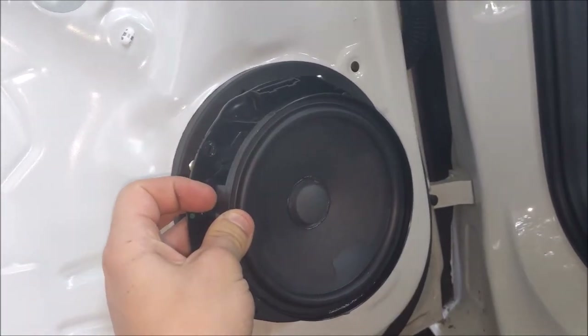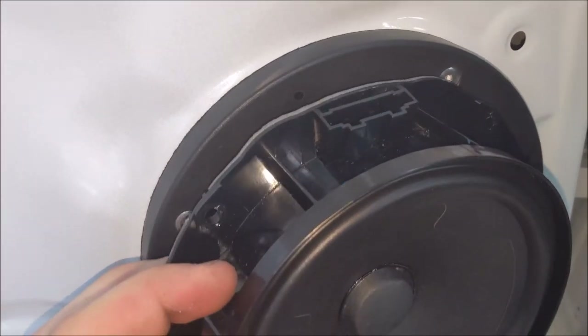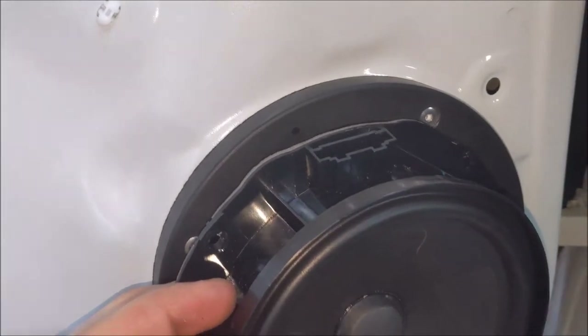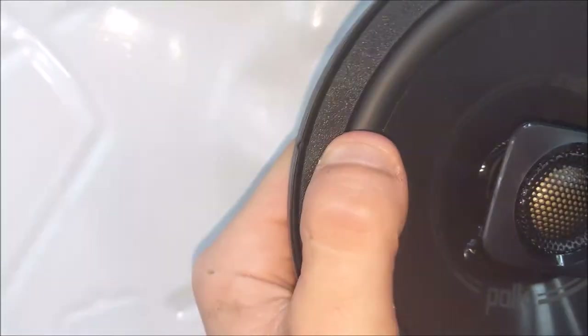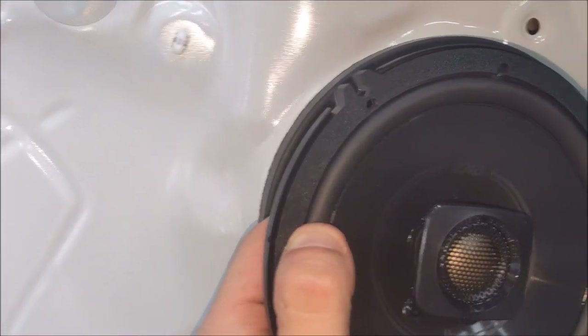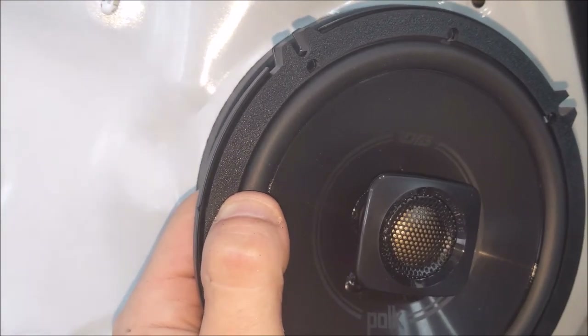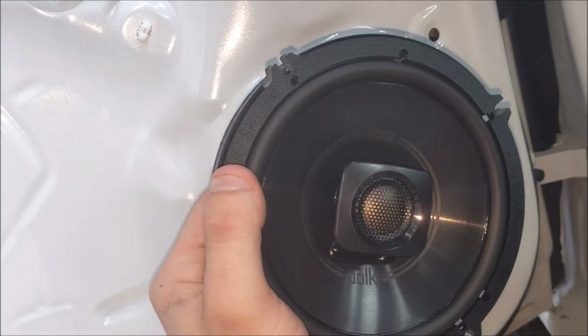Here's something to note: those are the factory speakers and you can see that the connector is on the outside because of how it was sitting on the frame. The new ones that I ordered have the connector on the back, so when they go in, the cable will have to come out through the door somehow. We found a way to do that with the baffle cone and I'm going to show that next.